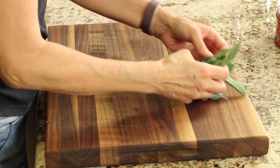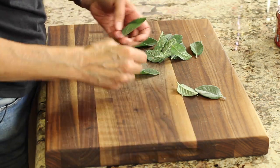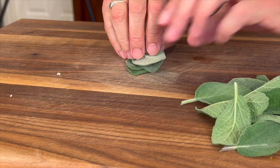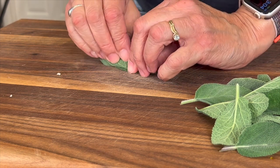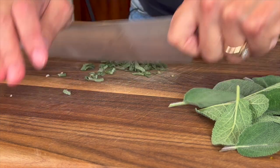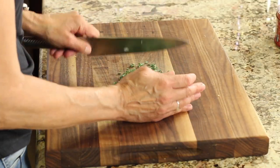While the squash is roasting, I have some sage from my garden, nice and fresh. I've got several leaves — there's probably about 18 leaves here — and I'm going to stack them, roll them, and then slice them. Sage has such a beautiful earthy flavor with little hints of pine and mint that you're going to love this. It goes great with the butternut squash risotto. It might look like a lot of sage, but trust me, it's not. We're going to fry this up now on the stove.